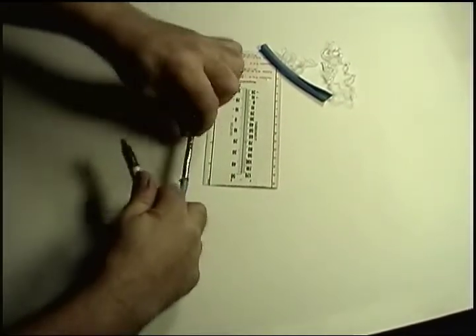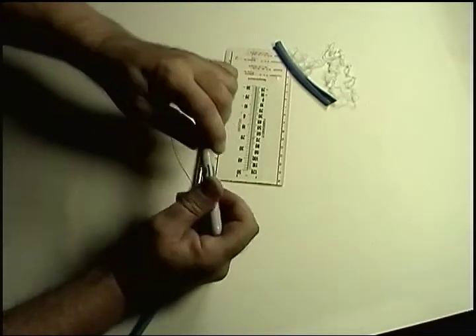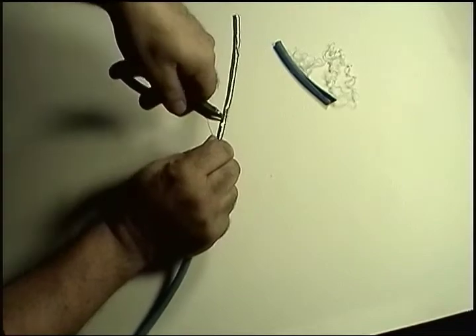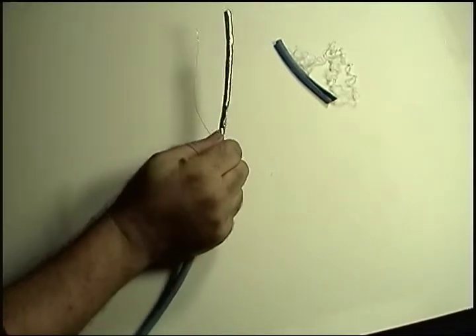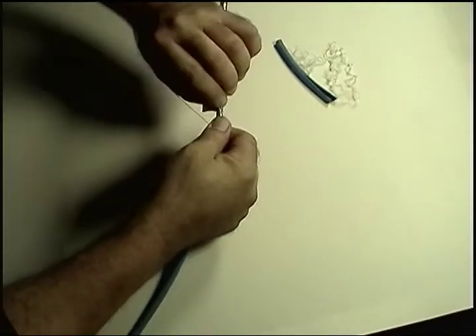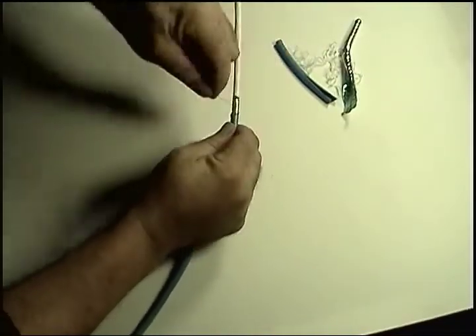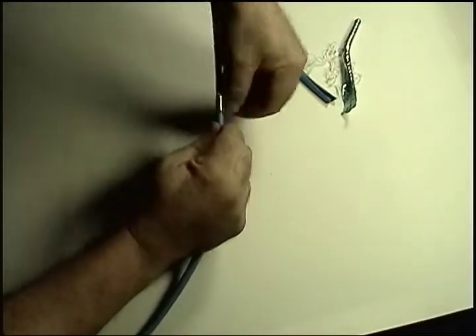Now we mark the half inch point on the shield, and we use the small cut and circular tear, just like we did to remove the outer jacket. Last step: wrap the drain wire around the shield to keep a 360-degree cover around the inner core.